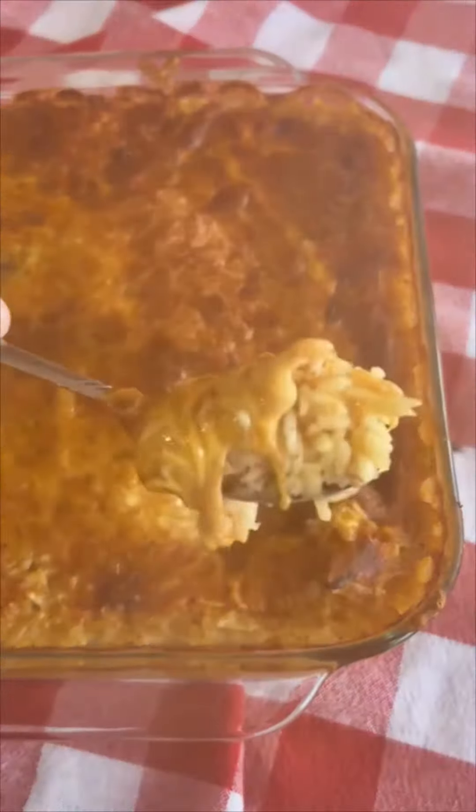Then we did a half stick of butter, melted, and threw that on top. You're going to stir this up really well. It might be helpful if you use a little bit bigger of a pan, but it worked for us.